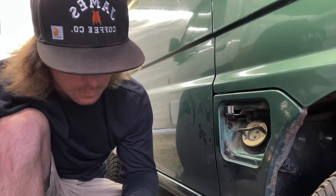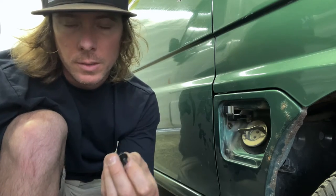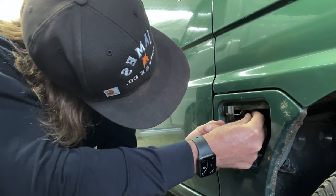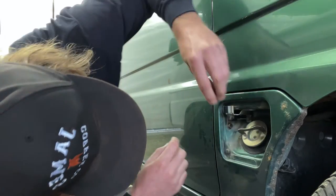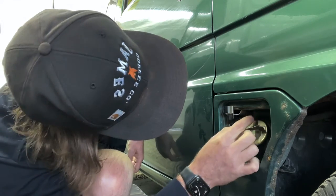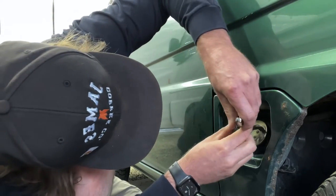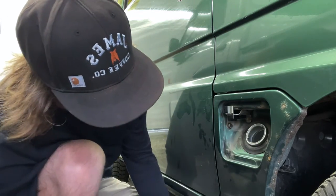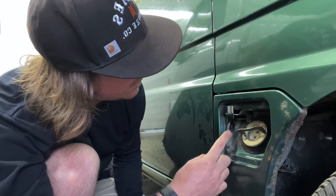Even though people like to push these in, it's always good to try to thread it in so you don't mess up the thread and can reuse it - if you just push it in you'll essentially strip it. Also, it's good to have the gas lid on so you don't drop anything down into the tank. Get that screw in, tighten the black one up, then put everything back on and tighten the 10mm bolt back up.